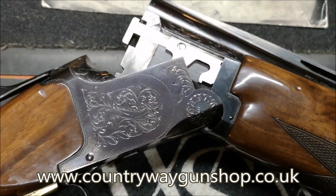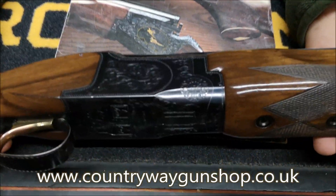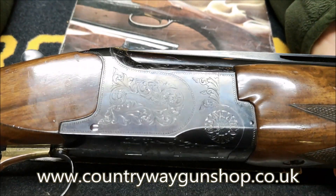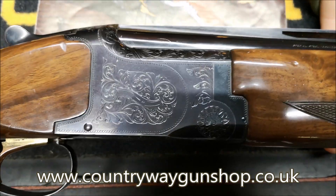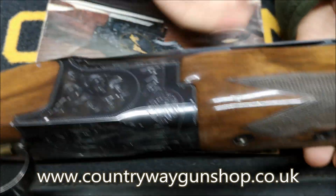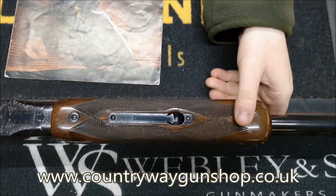You've got a deep blacking on it. You've got your hand-cut engraving, or hand-done engraving. You've also got a nice beavertail fore end on it - quite a wide beavertail fore end.